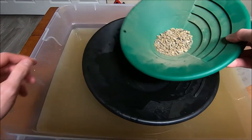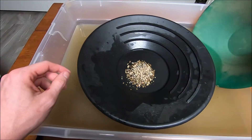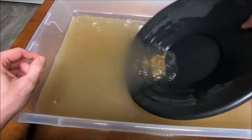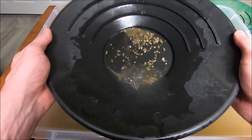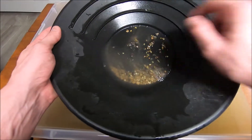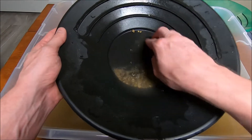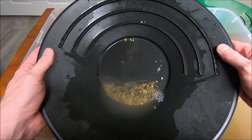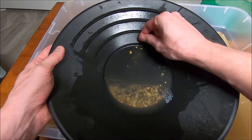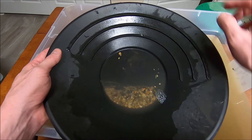Last stuff right here. I think I saw at least one piece. A couple pieces in here.